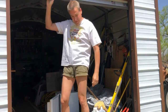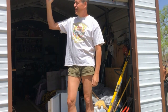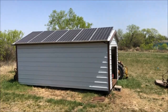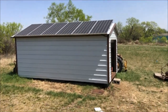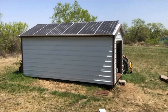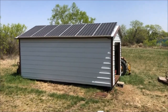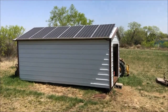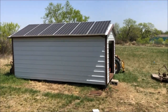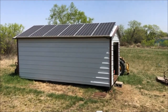I finally finished my solar backup project — it's off-grid. On top of my 20 by 12 workshop shed I've got six 310-watt solar panels, which at maximum capacity, given the losses, you get close to 250 watts each.